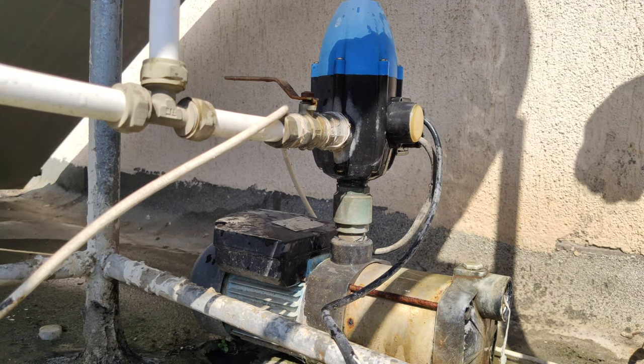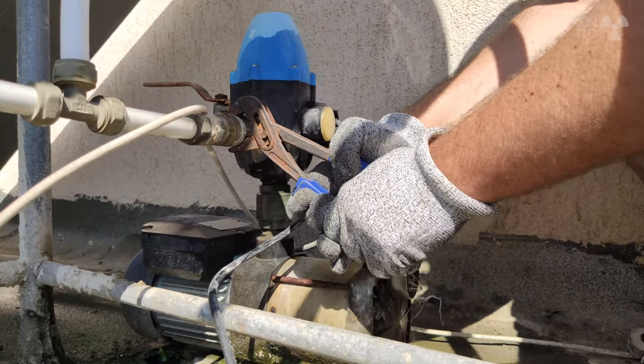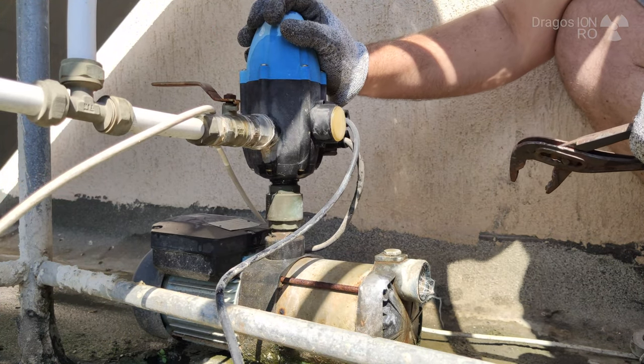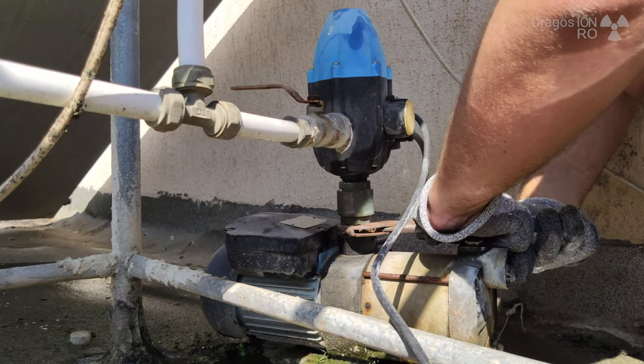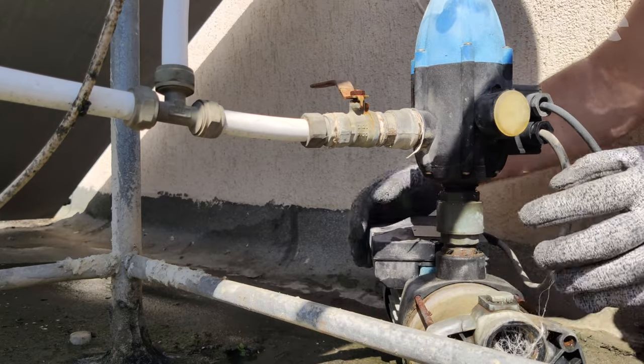Here I had a bit of difficulties trying to remove this thing, it just wouldn't move. So I improvised a bit - I started spinning the pump. It worked. It's not pretty. I'm not proud of it, but it worked.